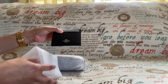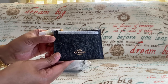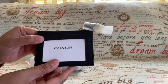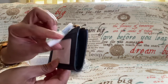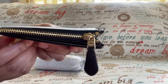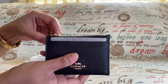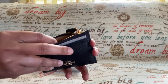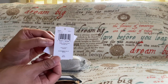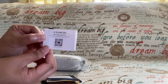Here you go guys — this is the Coach Mini Skinny ID Case. I've been wanting this for a long time and I'm so glad that I waited, so I didn't pay much for this. Here's the zip top closure, and here's the price tag — which I did not pay that amount — and the care booklet.